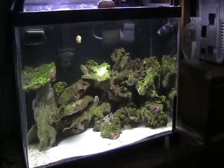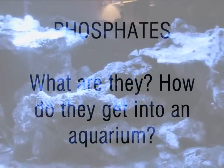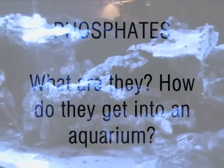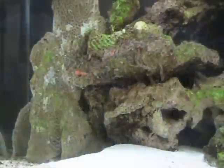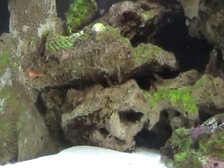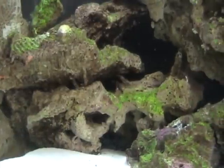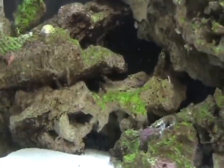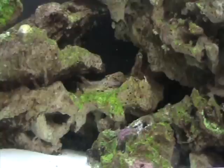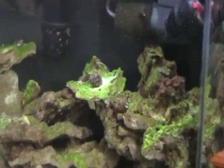So what are phosphates? From what I've found, they seem to be a byproduct of things decaying in the aquarium — organics like uneaten fish food, fish waste, and even a fish that is deceased and goes unseen in the aquarium for a couple of days can cause a spike in phosphates.